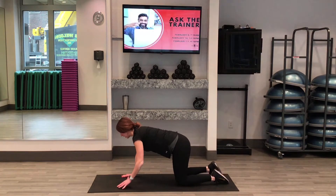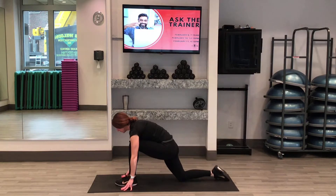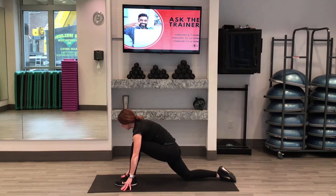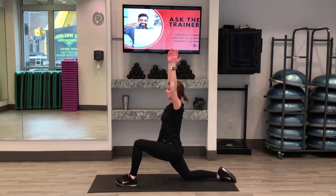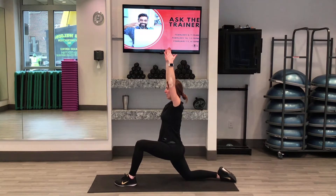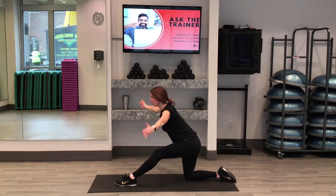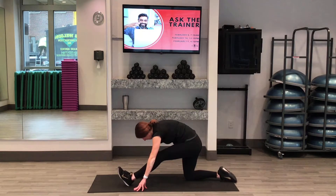We're back to our beginning, hands and knees. This time the left foot comes forward. Hands up to the sky — you should feel that stretch in the right hip. And now fold forward, straighten that left leg, pop the left toes up to the ceiling. Hold here.